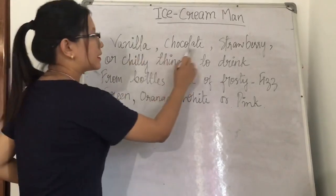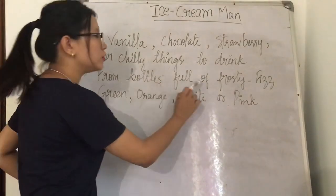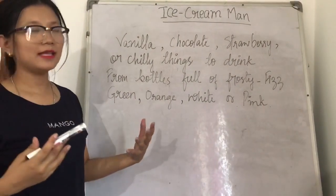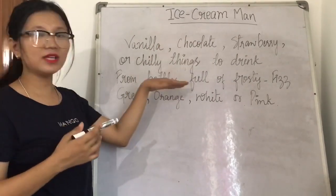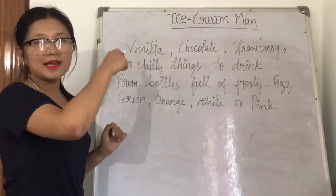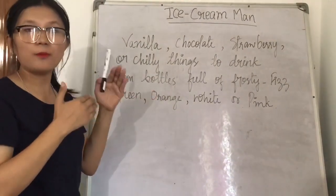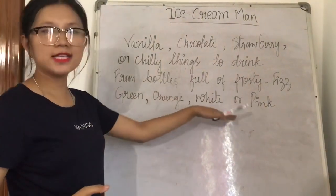Vanilla, chocolate, strawberry — or chilly things to drink from bottles full of frosty fizz — green, orange, white, or pink. Here in this paragraph, we get to know that the Ice Cream Man was not only carrying ice cream but also cold drinks. The flavors of the ice cream were vanilla, chocolate, and strawberry, and he was also carrying cold drinks in bottles, with colors green, orange, white, and pink.